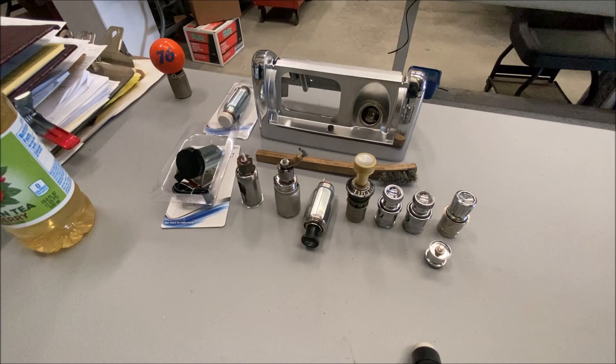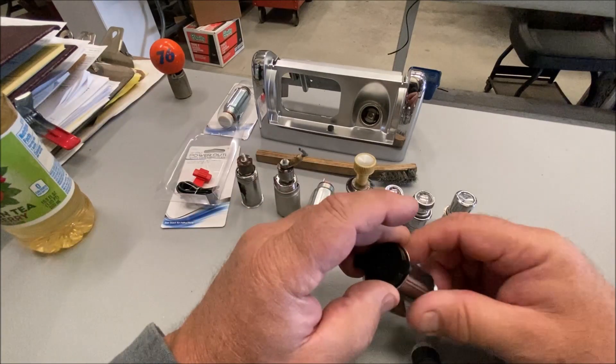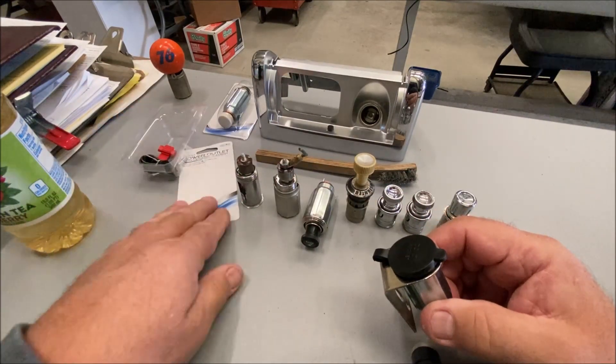Anyway, today nobody uses them. Maybe some of you smoke, or vape. But I found a replacement for the cigarette lighter, which is this here. This is a PowerPoint. So I bought this at O'Reilly's.